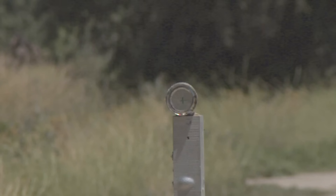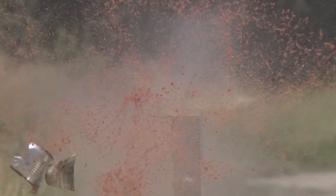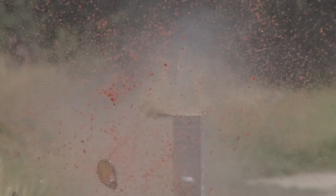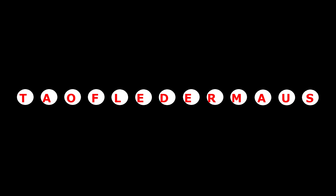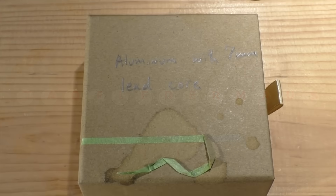Hello everyone, this is Jeff of Tau Flitter Mouse. It's been almost two weeks since I posted my last video and I just want to give you an update of what's going on. The weather's been great, been in the low 90s, there's no shortage of projectiles to test out — it's just been really difficult to find a guest shooter to help me film stuff.